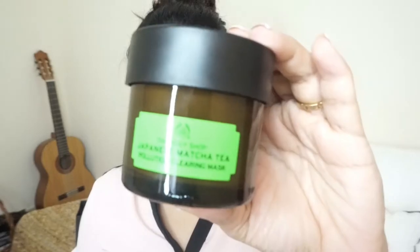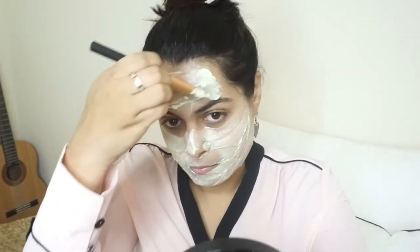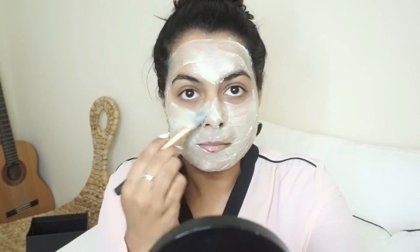I'm going to apply this face mask on my face and then we'll check out the results. After cleansing my face, I'm applying the Pollution Clearing Japanese Matcha mask with the help of a brush — you can also apply it with your fingers, but a brush is easier for me. I'll leave it on for about 10 to 12 minutes until it's about 80% dry, then take a little water and exfoliate, focusing on my T-zone, to make sure all the dead cells are completely removed.